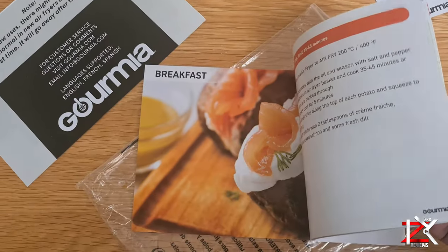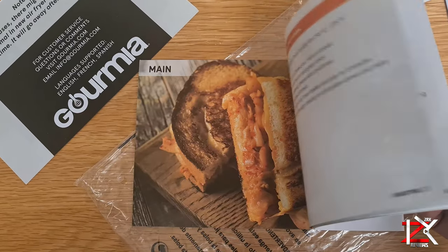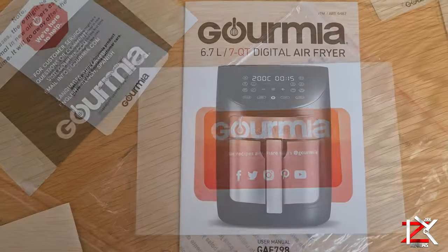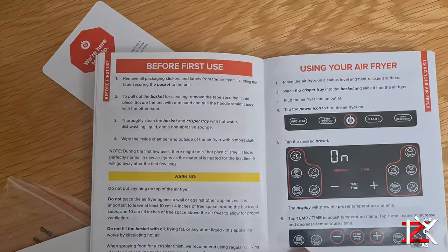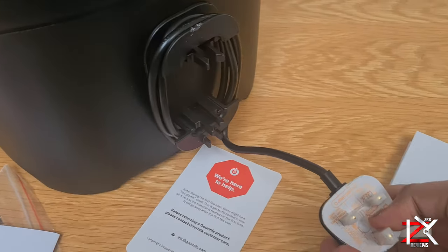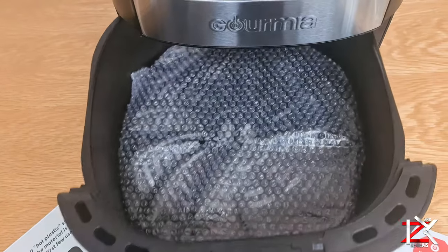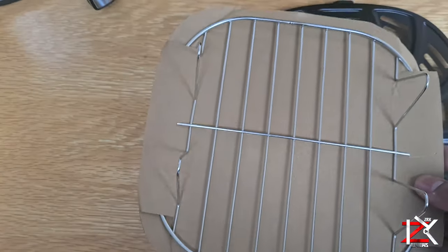There's a nice and easy-to-follow recipe book and an instruction manual included. That's the crisper tray and the multi-purpose rack.